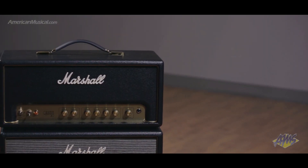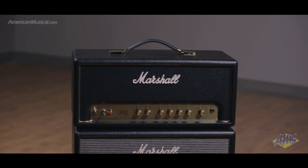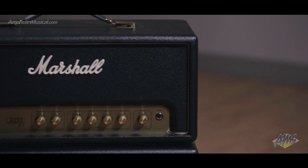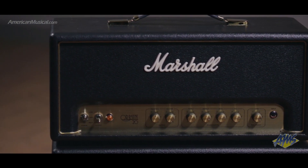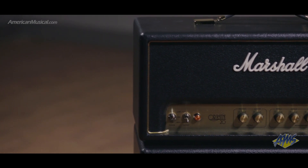The Marshall Origin ORI-20H is a 20-watt powerhouse head that delivers two distinct sounds from separate preamp voicings: normal and high treble. Three ECC83 preamp tubes and two EL34 power tubes provide 20 watts of classic Marshall tone that's heavily influenced by the two channels of the legendary 1960s Marshall Plexis.